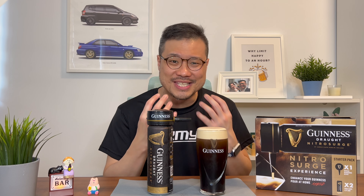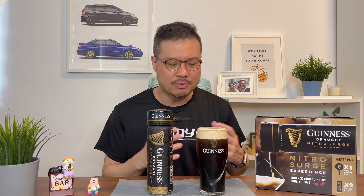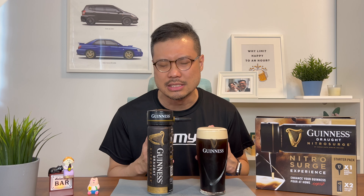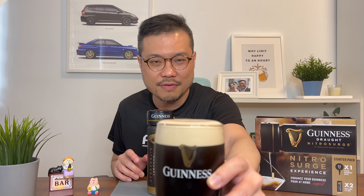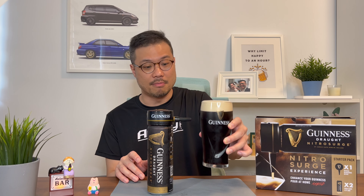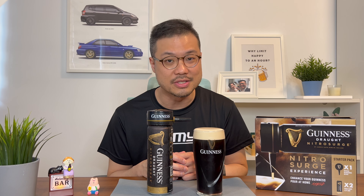I'm salivating. If you see me licking my lips, I'm actually salivating because I'm enjoying this so much right now. Well, Guinness can't smell wrong, and this really, really smells delicious right now. I want to have it. And there you have it — a near perfect pour of Guinness, not from my standards, but because I'm using the Guinness Draft Nitro Surge.